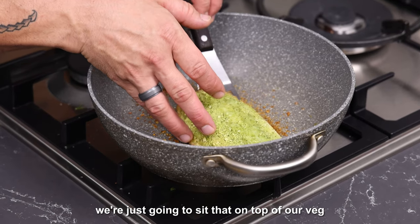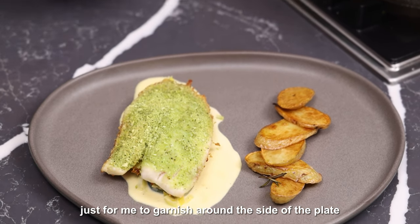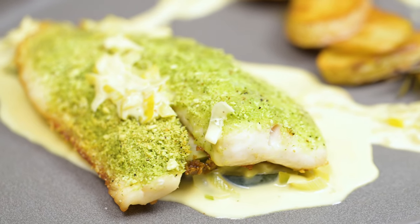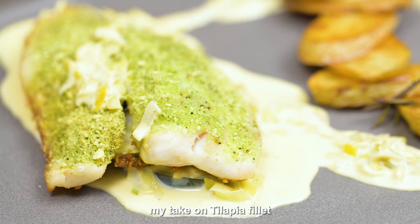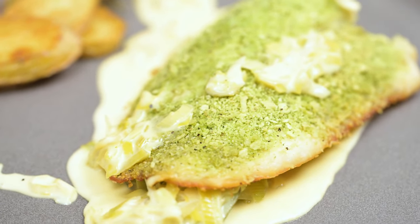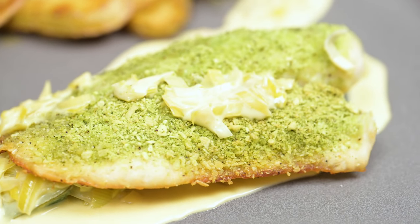We're just going to sit the fish on top of our veg. When I plated the veg I just left a little bit to the side, just to garnish around the side of the plate. And there you have it — my take on tilapia fillets with parmesan crumb and baked potatoes. Not quite how mum used to make it, but hopefully it'll be just as nice. Thank you.